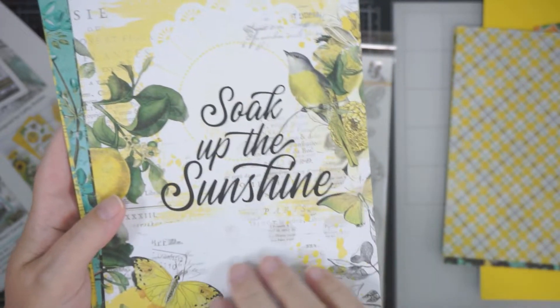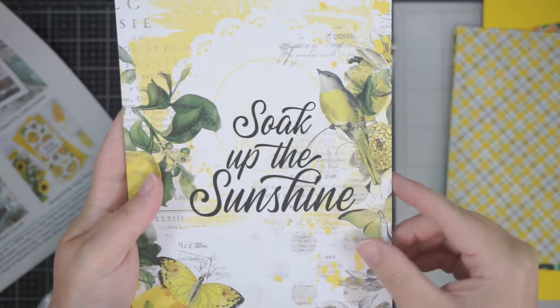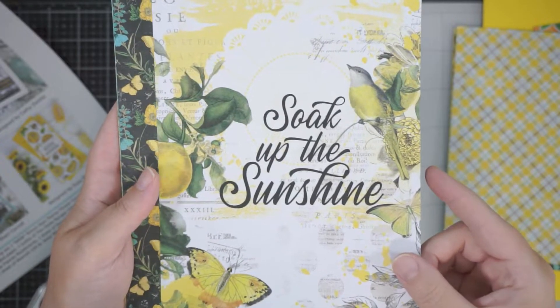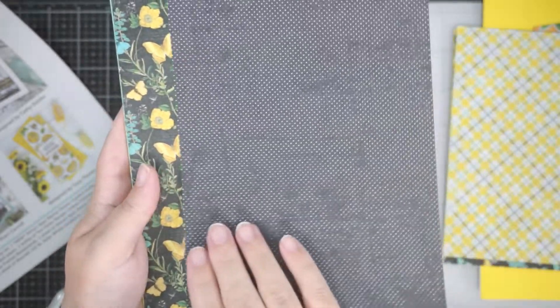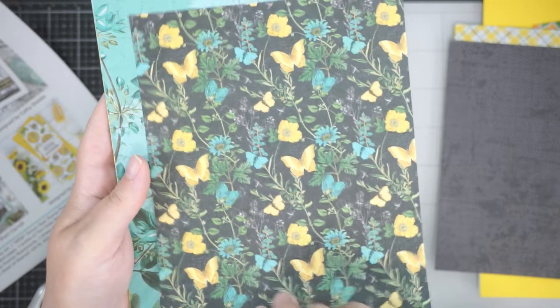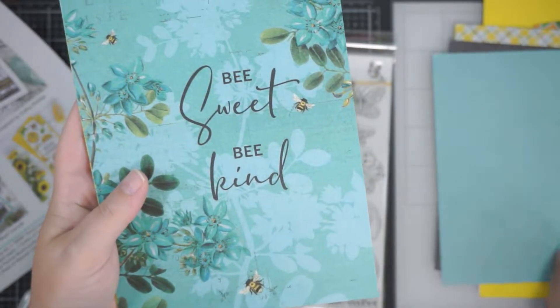Again, this is another one you could just frame. These are 6 by 8 in size — that's cute as well. Very pretty papers. Loving the colours. Very summery.